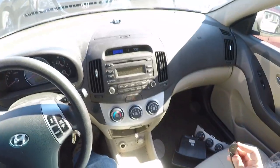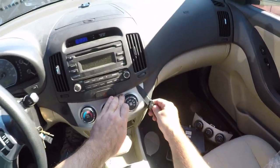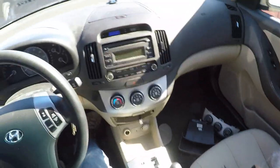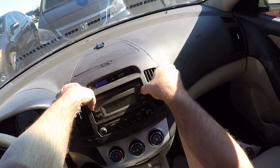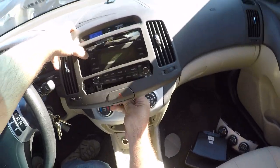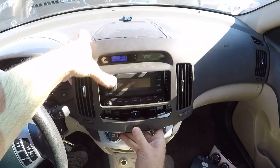I think I just put that back in without connecting the hazard button. So now I have to pry on this plastic with the metal tool again, because I'm stupid. This is why you watch YouTube videos — so you can see somebody screw it up and then you don't have to screw it up.